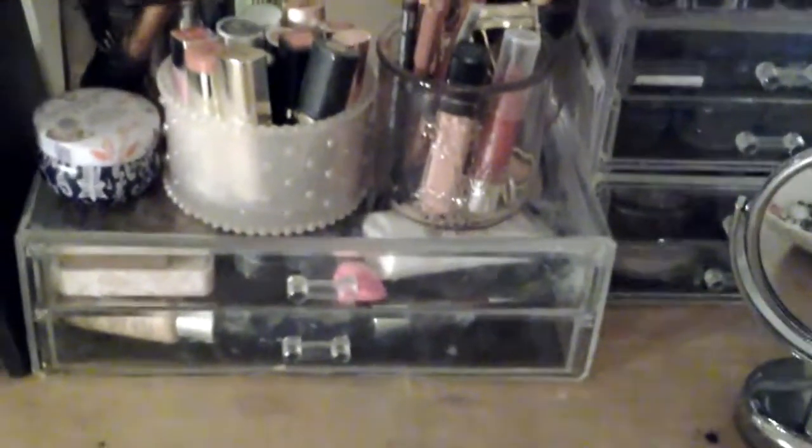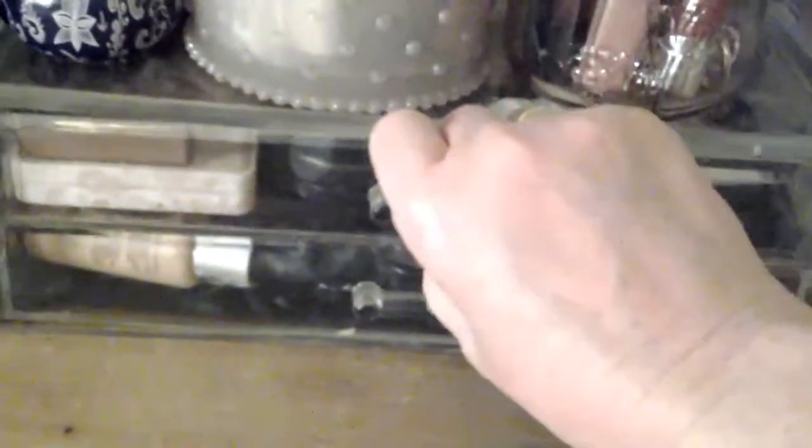I have a little clear cube — it's not an expensive one at all, I bought this in Primark/Pennies. It was 10 euro and it's actually really, really good. I've been meaning to get a second one because it holds quite a lot.